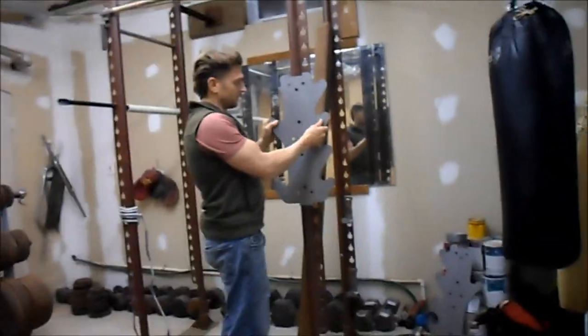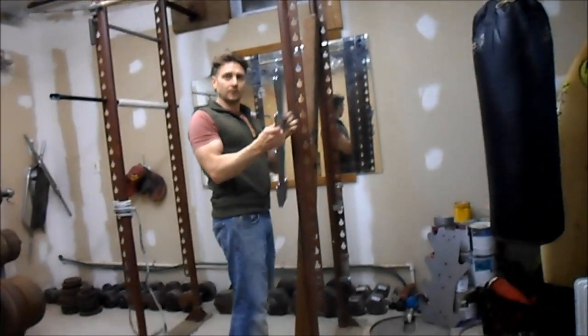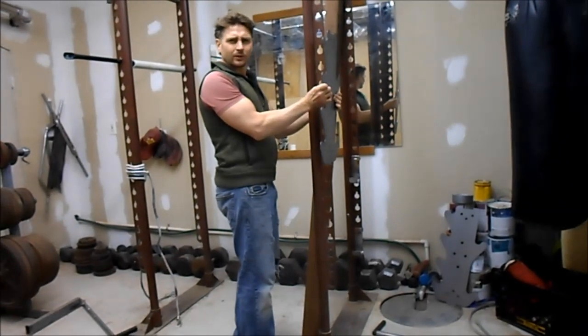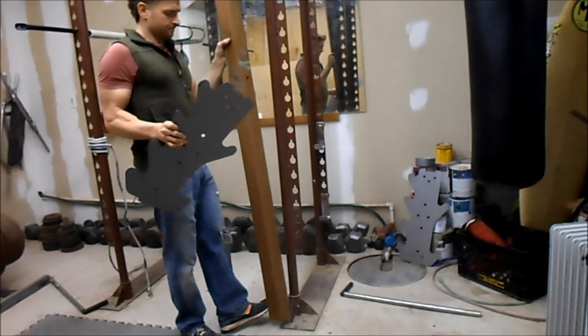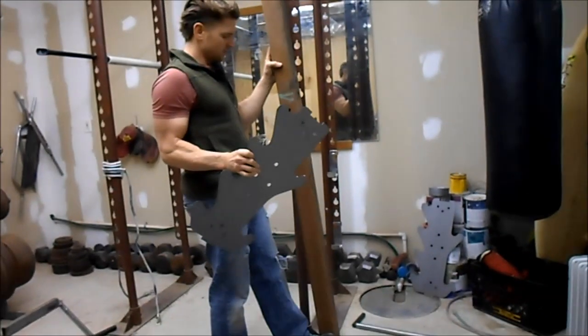I can't do it like this — I need it like this. So instead of doing like an angle bracket or something, I'm going to cut the 4x4. Just quick.